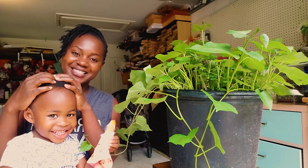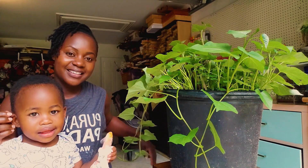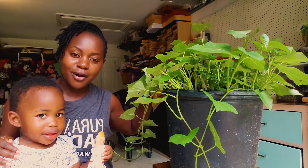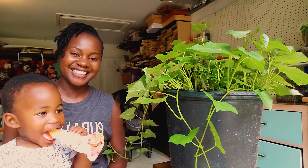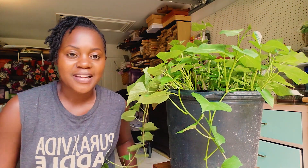You want a head massage? Can you sing to the sweet potatoes? Sweet potato. Sweet potato. Grow. Grow. Okay, go get your bowl. Hey, friend.